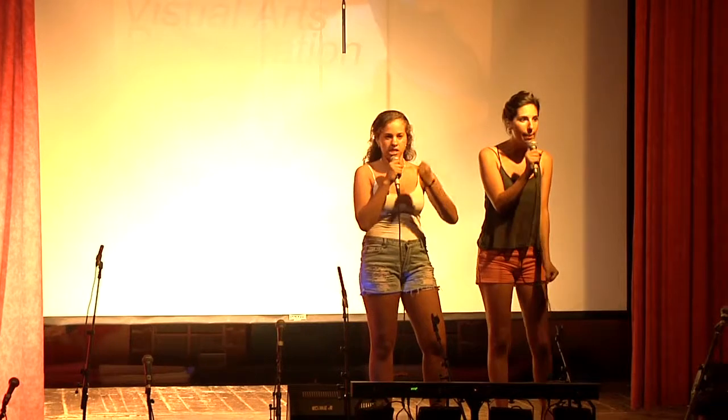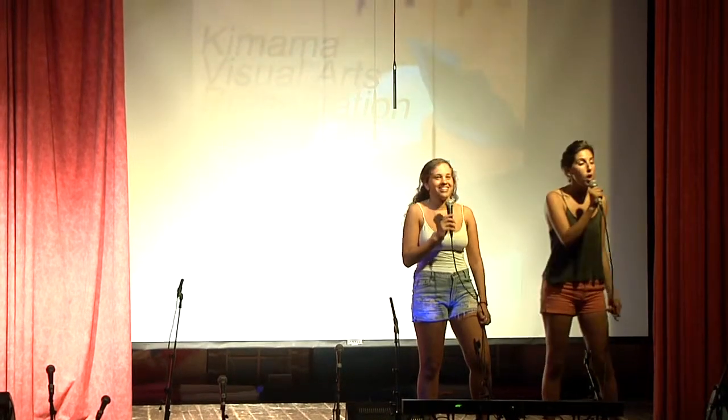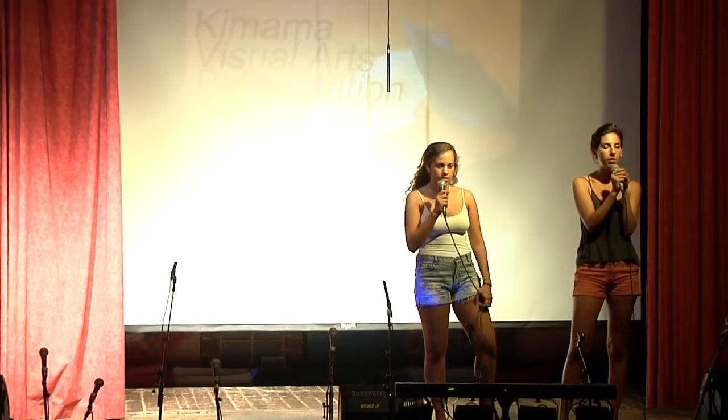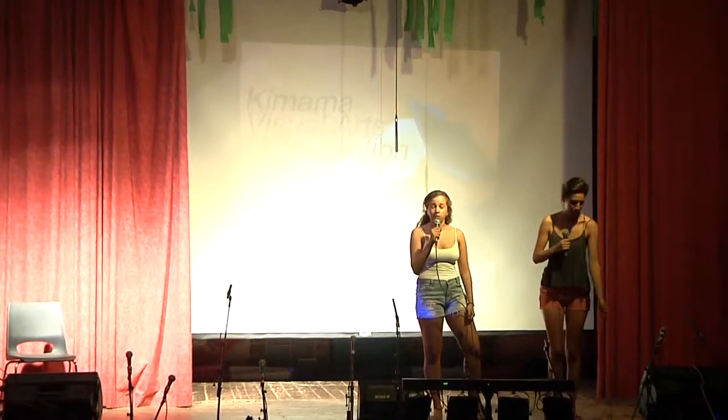Welcome to the official Arts Night of Session 3, Kimama, 2012! Thank you, thank you. Your friends worked really, really hard. We are going to start with a little presentation of the arts and crafts, or rather just graffiti. We are going to show you, your friends, your family.